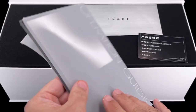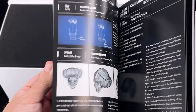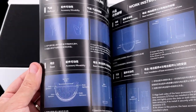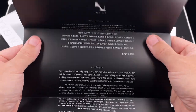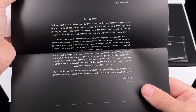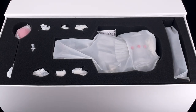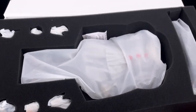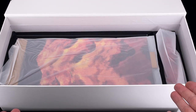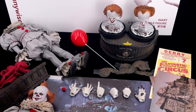The instruction manual, as with other inart figures, shows us everything. With this figure there are some differences — we have a big diorama that we need to assemble ourselves, so it's important to check the manual before handling the figure. There's also a letter from inart explaining the story of Pennywise and their production. Like Gandalf, everything is packed in layers: the first layer has the body, balloon, extra hands, and accessories; the second has the wood parts for the diorama; and the third has the head sculpts and the rest of the diorama.